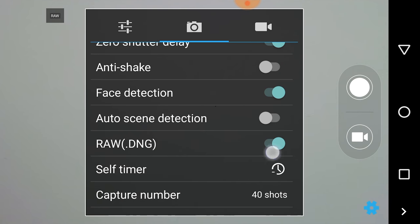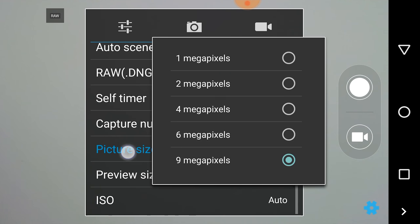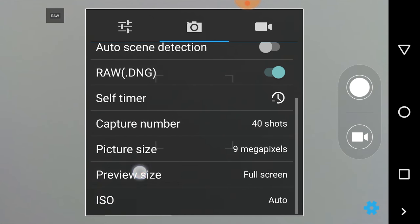Two things first: you can enable DNG or raw capture, which is nice, but in my opinion unnecessary on such a cheap phone. And the weird thing is that there is no option to enable HDR, which is really strange.